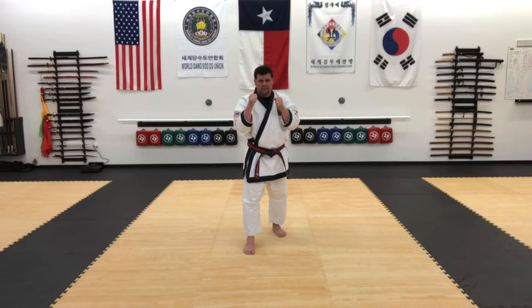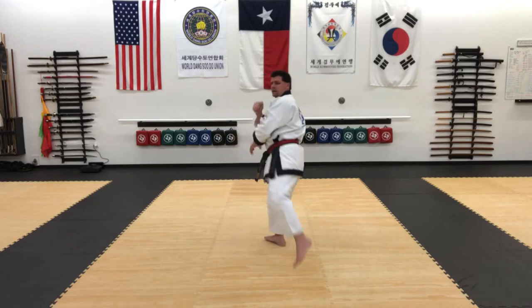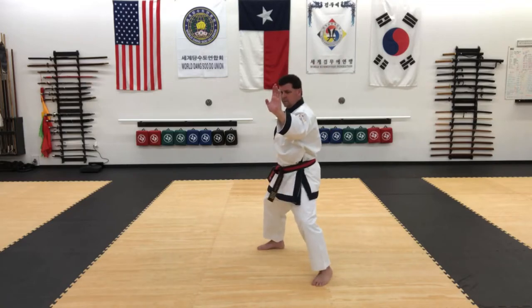So they're coming in — thrust kick, back kick, clearing knife hand, reverse high punch, and then palm strike.